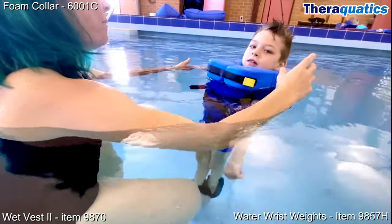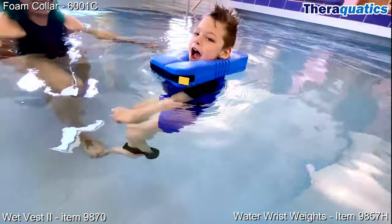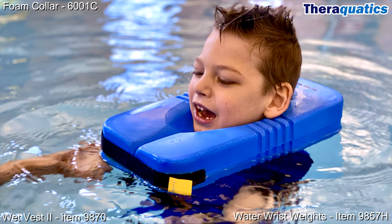The foam collar supports Terrell's head comfortably and securely above the water. His chin sits within the foam collar, preventing the head from extending backwards.